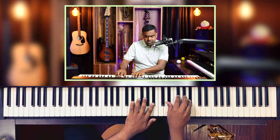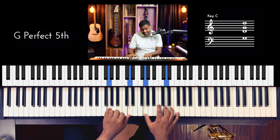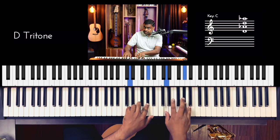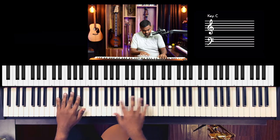And then you end: E flat to B flat, F to C, G to D, A flat to E flat, B flat to F, C to G, D to A flat — tritone — and then you close with E flat–B flat. So thirds and fifths are what we are going to use.